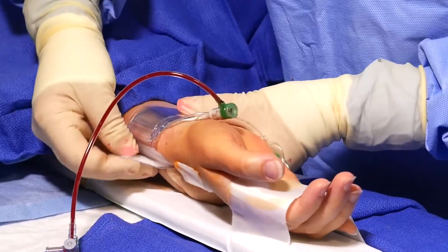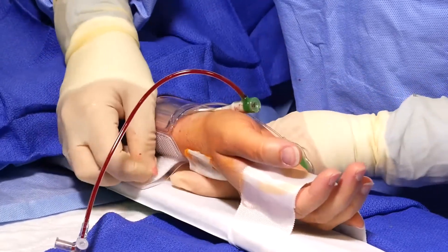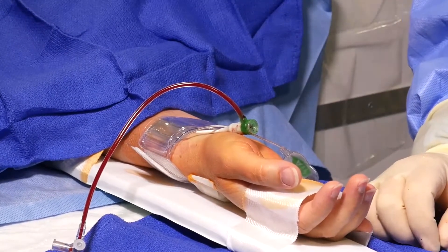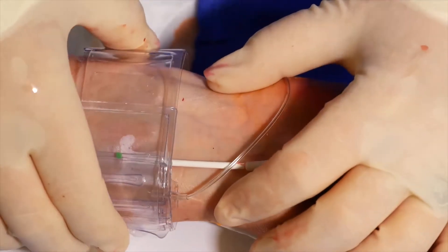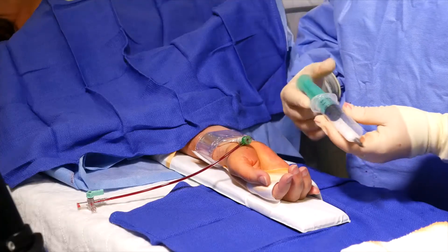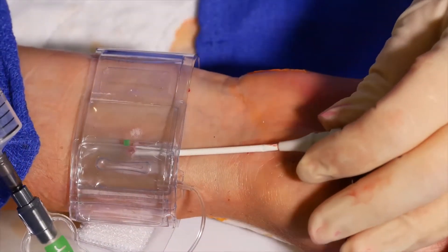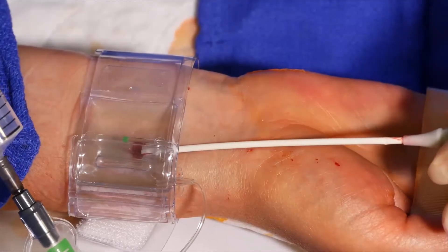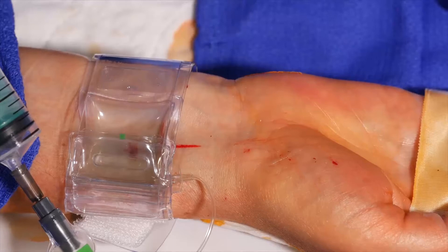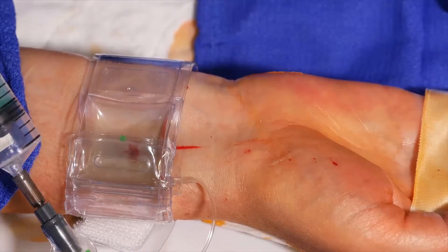The green dot is located on the center of the compression balloon. Placement of the green dot is important because it ensures that the balloons are appropriately located on the radial artery to control bleeding. Now that the band location is properly secured, I will fill the inflation syringe with 15 to 18 mLs of air and slowly inject the air into the air port of the TR band and simultaneously remove the radial sheath. The air will be fully inserted when the sheath is completely removed. The goal is for bleeding to cease when the sheath is completely removed from the patient's artery.